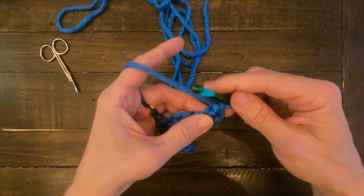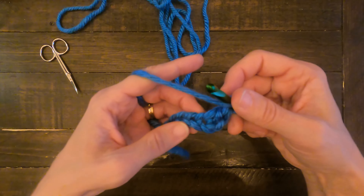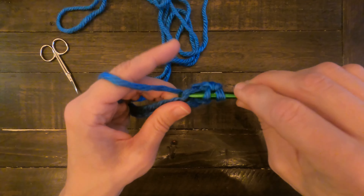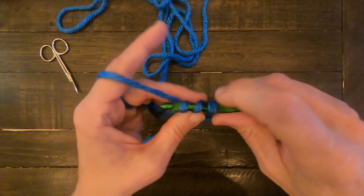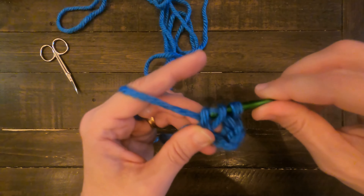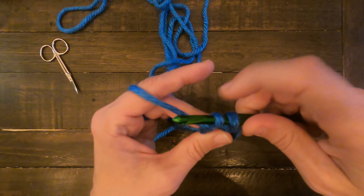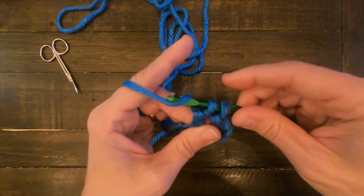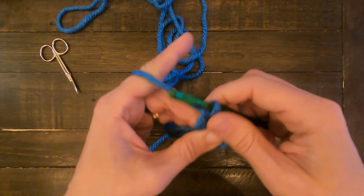Let me show you again — it's a little tricky. Yarn over, go through the base chain, yarn over, pull it through. Notice you have three loops here. Yarn over, you're going to pull through two of them, creating another one, and still having the first original one there. Then you'll yarn over and pull through both of those.